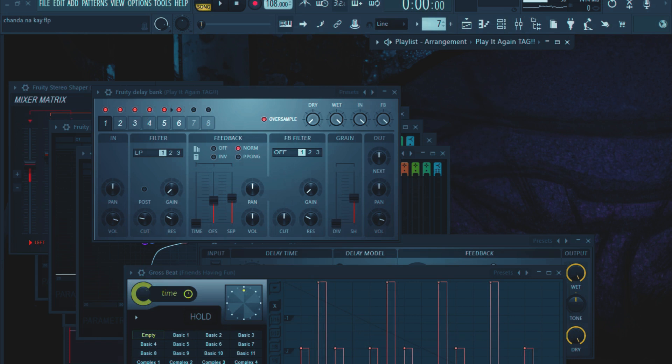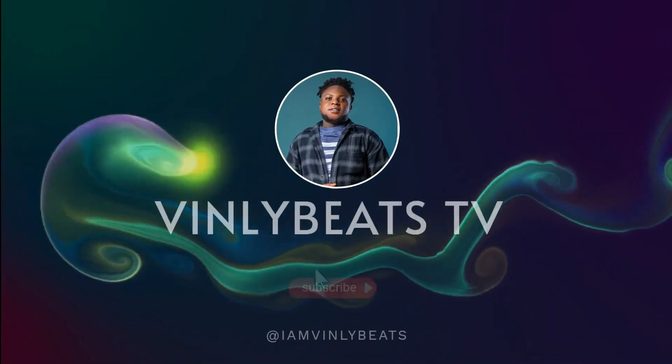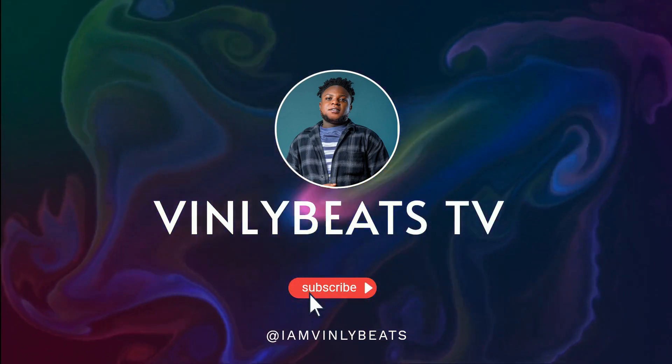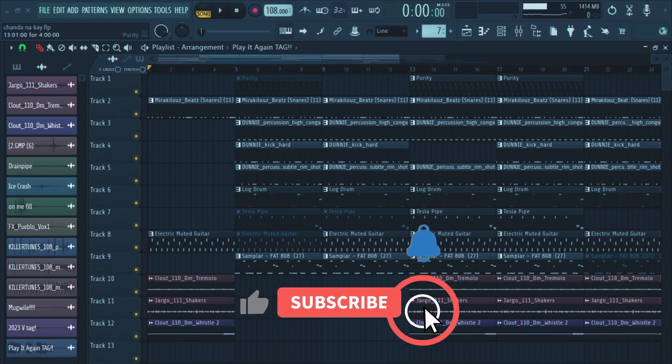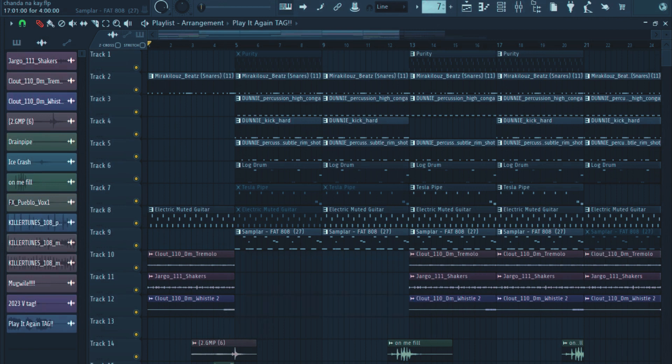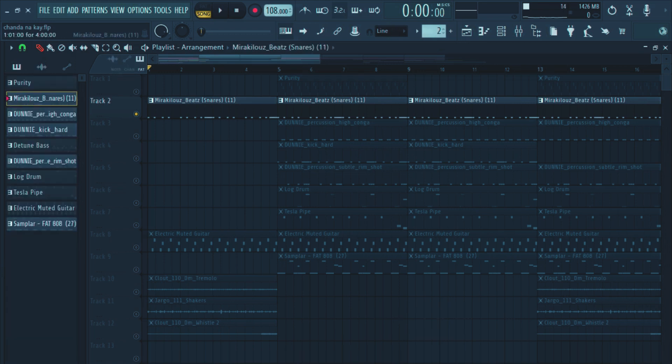Hello guys, welcome to my YouTube channel, hope you're doing great. It's Vinli the producer. Today I'm going to show you how to make a dance beat, like from scratch, in the key of Chandana. Before we start, make sure you subscribe, like, as well as comment on this video. I started with the snare, and the tempo is on 108. Let's go.